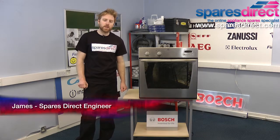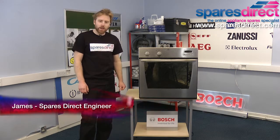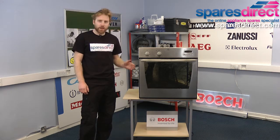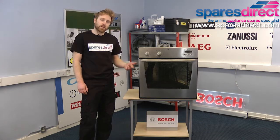Hi, I'm James from SparesDirect and today we're going to go through how to change a door seal on an electric built-in oven. If your door seal is showing signs of wear and tear or is allowing heat to escape from the oven, now's the time to replace it. A worn or torn door seal will affect cooking results, times, and efficiency.